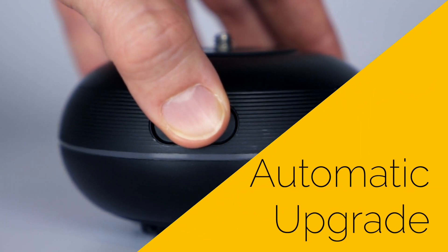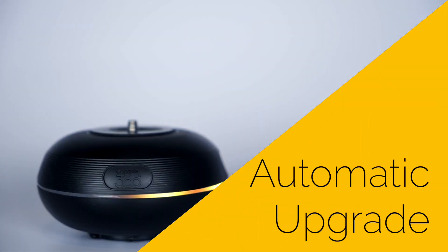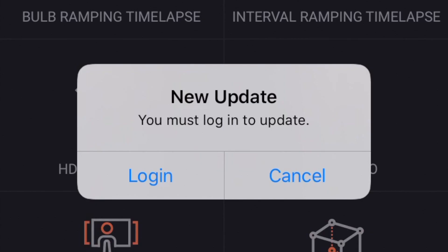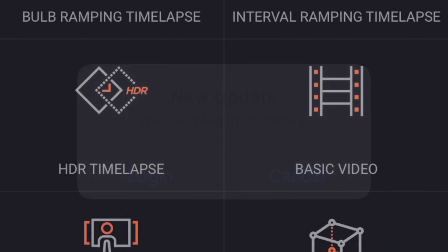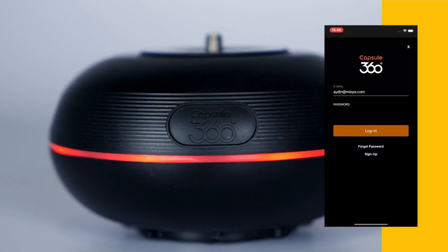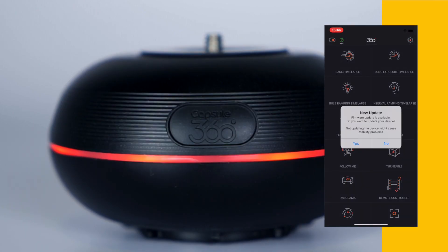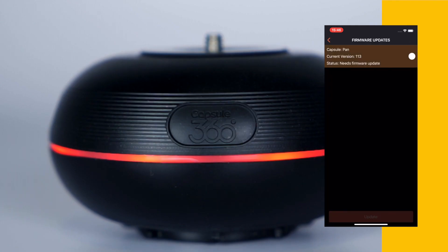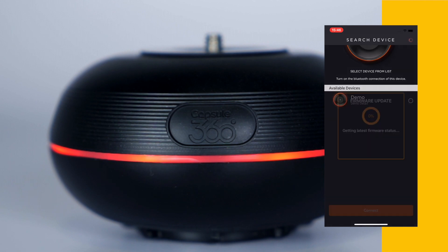With the automatic upgrade mode, the Capsule 360 mobile app will check if there is a new firmware update every time you connect the device, and it will show a notification on the screen if there is a new firmware. After logging in, you can upgrade the firmware with a single click by clicking the Yes button. The firmware upgrade will start automatically and you will see the progress on the screen.